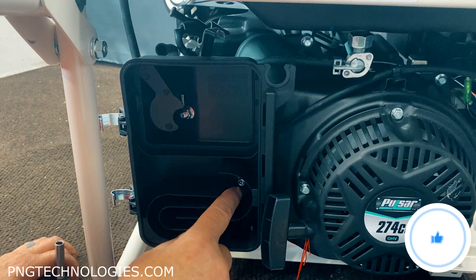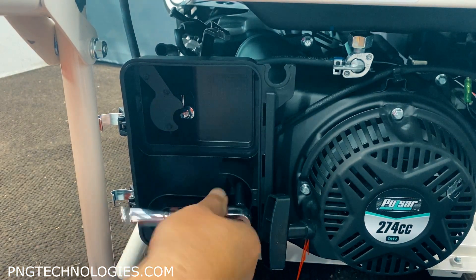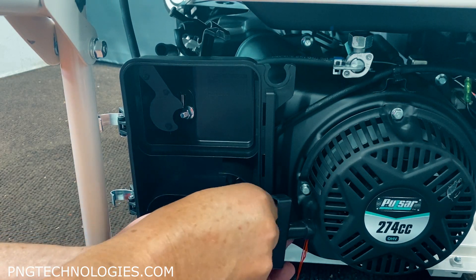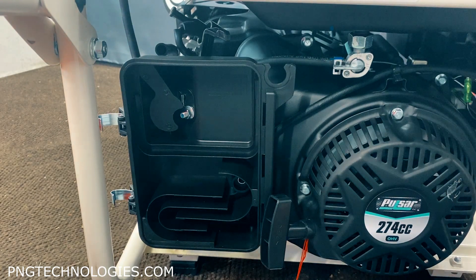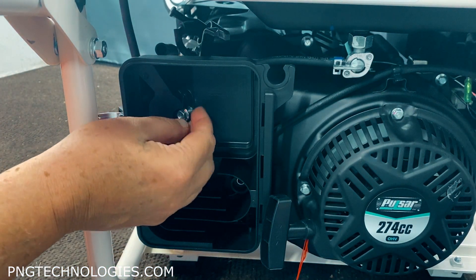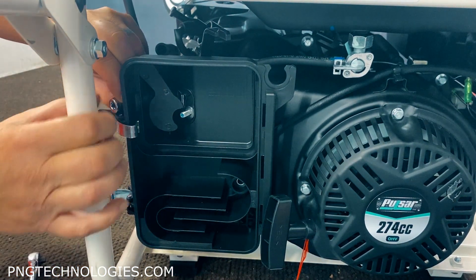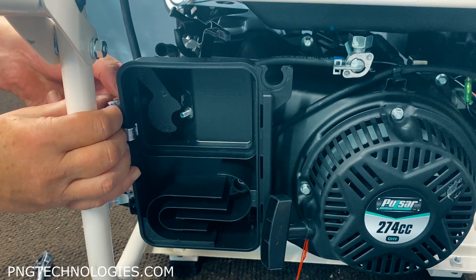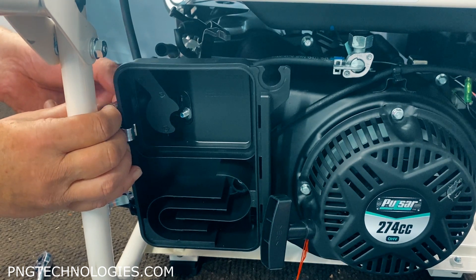Now we have three fasteners. There's a bolt here that we're going to remove and then two nuts here that hold it to the carburetor. This bottom one is an eight millimeter. Go ahead and pull this bolt out - that's basically just your vibration mount for the air cleaner box. Then these are ten up here. Go ahead and remove those, take the nut off on each one.